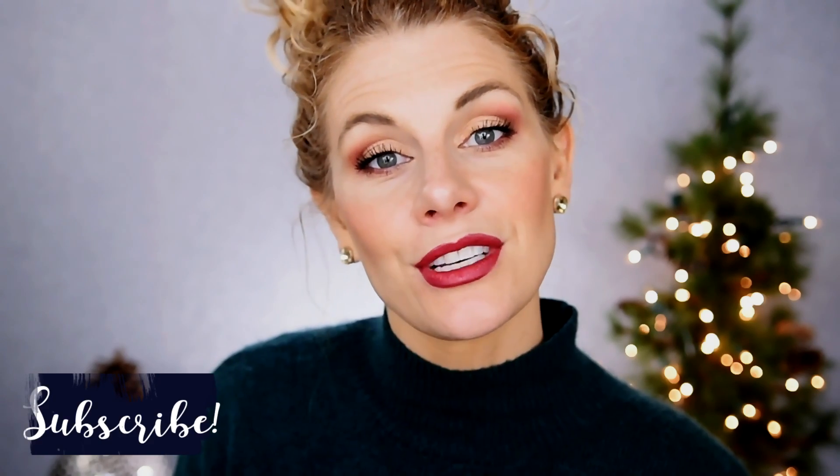Before we jump into it, welcome to any of you that are new to my channel. I hope that you will consider subscribing before you leave. Hit that notification bell so that you don't miss out anytime I upload a video. Let's go ahead and jump into look number one.